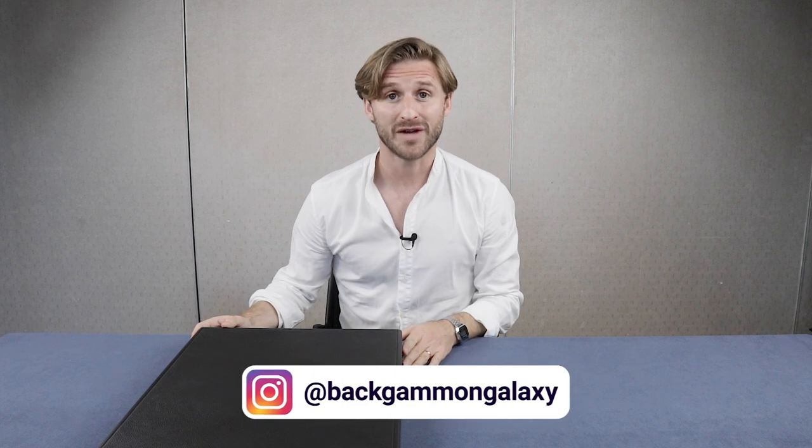What's up Backgammon fans? This is Mark Olson from Backgammon Galaxy. In this video I'm gonna share with you guys what are my favorite Backgammon color combinations.